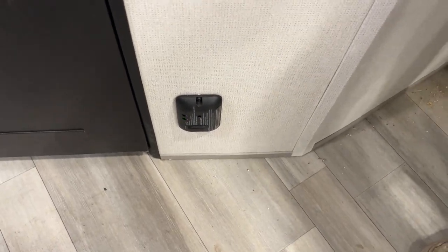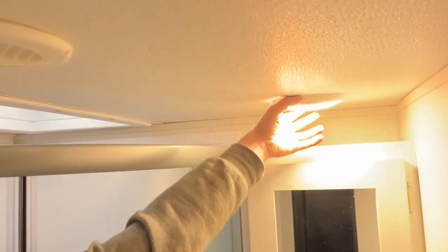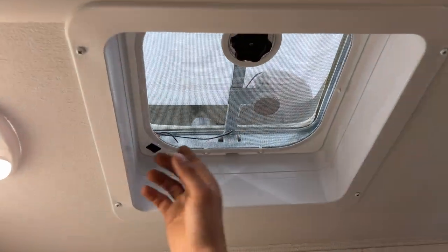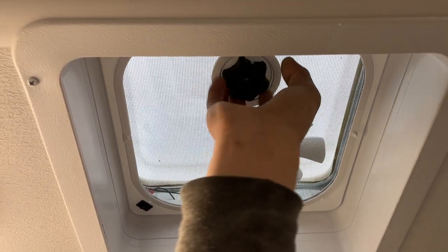Straight down from the thermostat is your LP detector. It sits on the floor; if it detects propane it will start alarming just like a smoke detector would. Now in the bathroom — like outside, you have the same motion-sensing light here by the entry door. Right above your head is the ceiling vent. The switch in the back turns on the fan, and you turn the knob to open and close the vent.